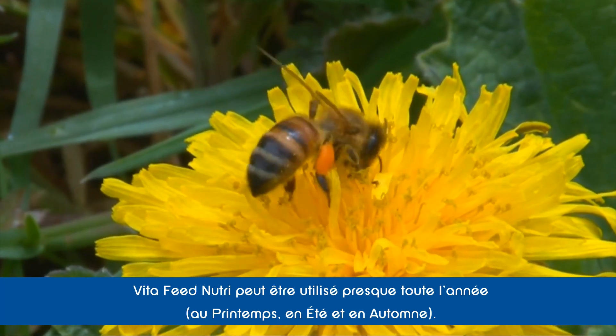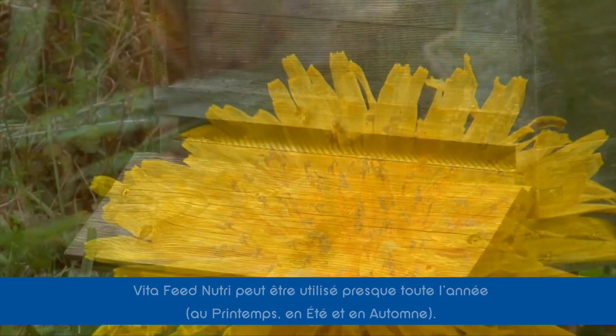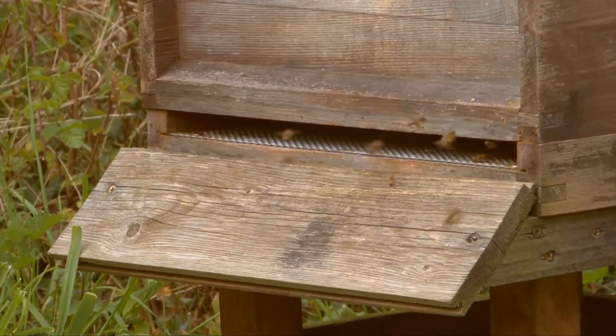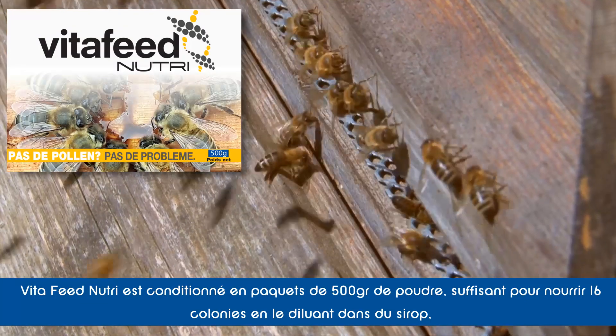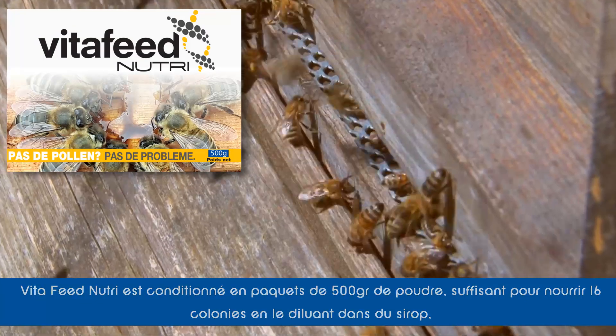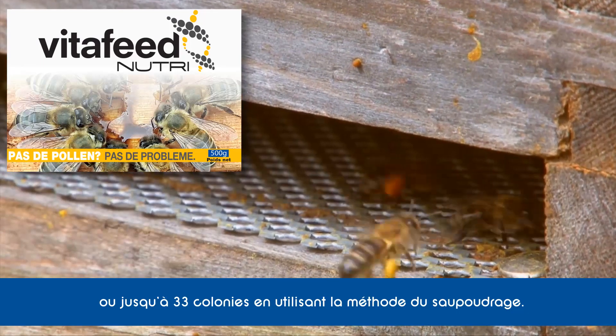It's free of GMOs and can be used at almost any time of year to promote controlled colony growth. The feed comes in a 500 gram pack, that's sufficient to feed 16 colonies using syrup, or as many as 33 by the sprinkling method.